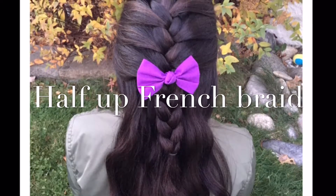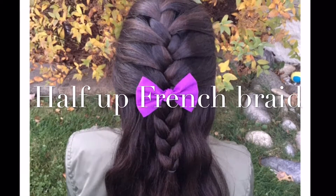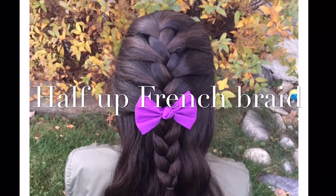Hi, this is AHS1. Today, Angie is going to show you how to get this cute half-up French braid. Hope you enjoy!